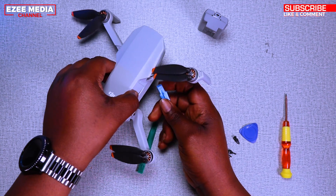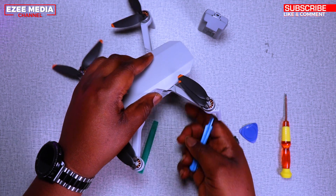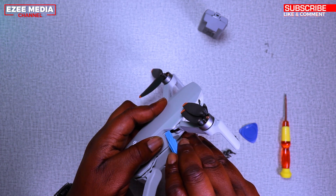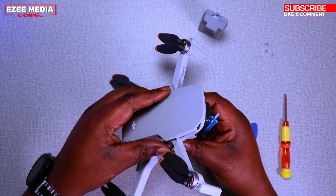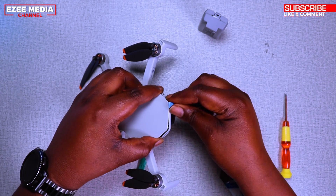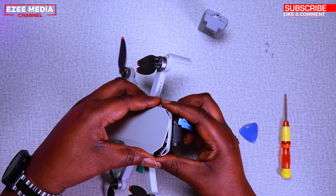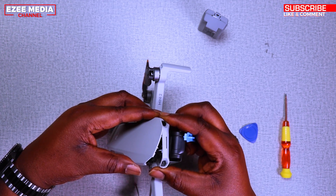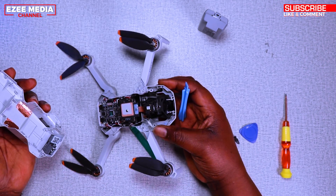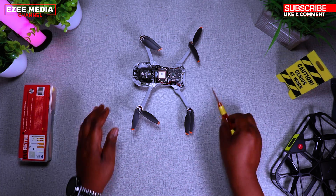Take your time, don't rush. I took my time or I would have cracked the casing, and you're going to make sure you don't crack it because if you crack it, then you have to go order a new case. There you go — the case is out and it's not broken. All the clips are still there.